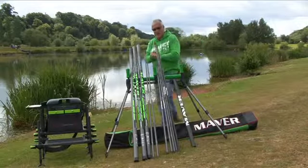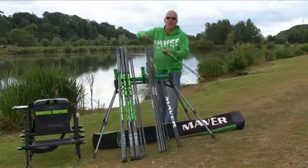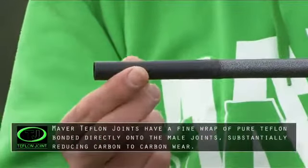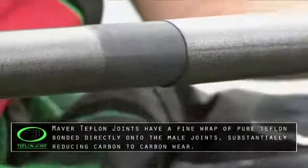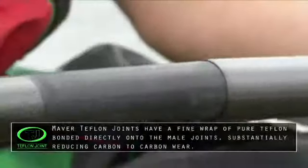Let me show you more innovation that comes as standard with all Maver poles: Teflon joints. This is unique to Maver production — it's a Teflon wrap that's bonded to the section and totally eliminates carbon wear, i.e. section-to-section wear. This is available on sections three, four and five as standard.